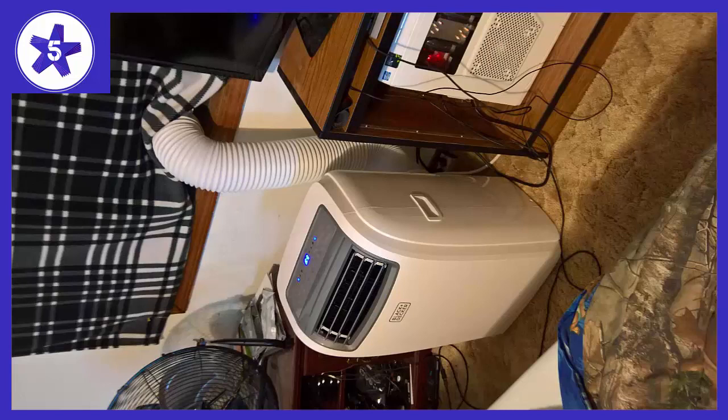It has specifics for the type and size of rooms it will cool. I use this in a mid-size bedroom and it is amazing.